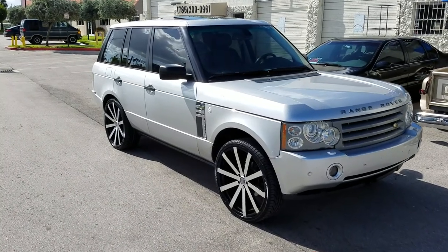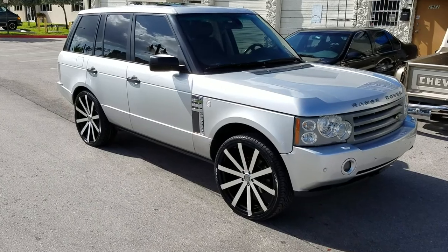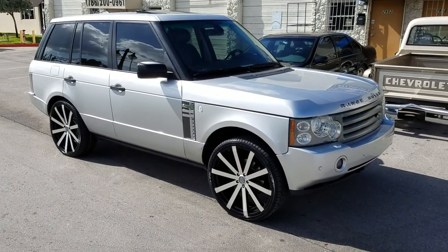This is your boy KB from Doves Tires TV at DovesTires.com. Right now we are looking at a 06 Range Rover with the Velocity VW12 machined in black.